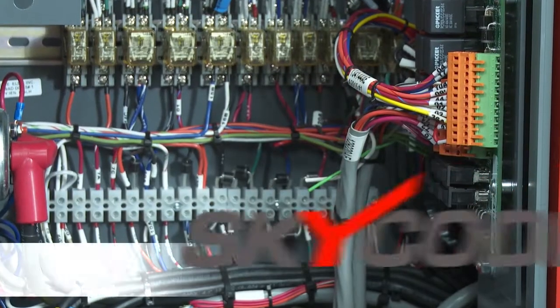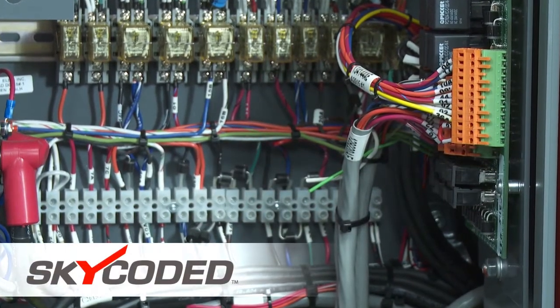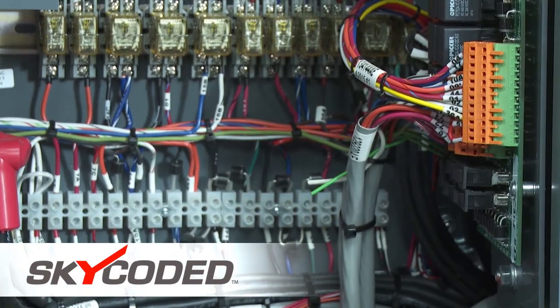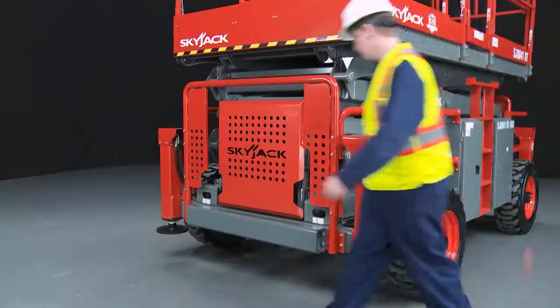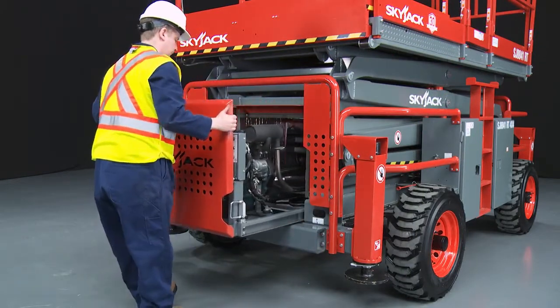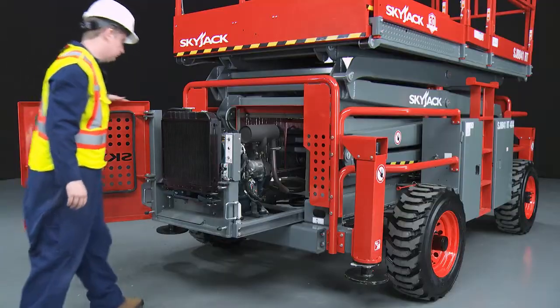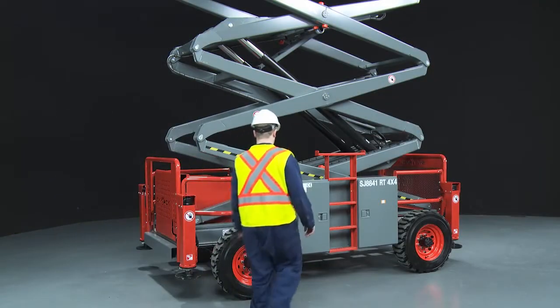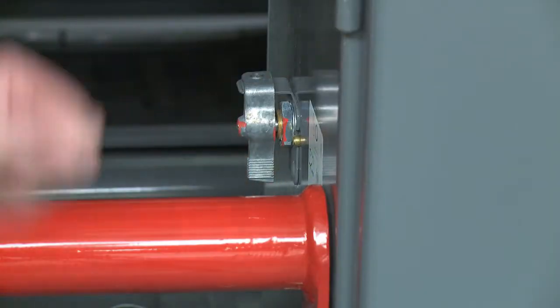The full-size rough terrain range features Skyjack's sky-coated numbered and color-coded system for easy troubleshooting and reduced downtime. The simple to use swing-out engine and opening electrical cabinet makes routine checks and maintenance easy. In the event of a power loss, the platform can be manually lowered using the emergency controls.